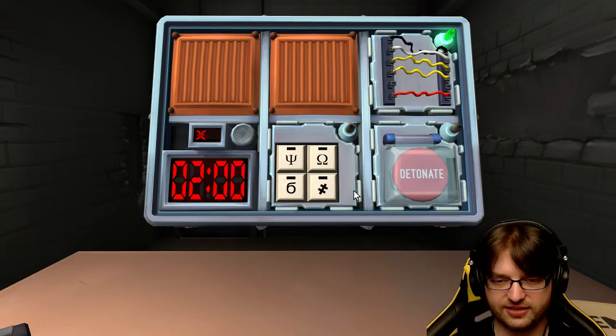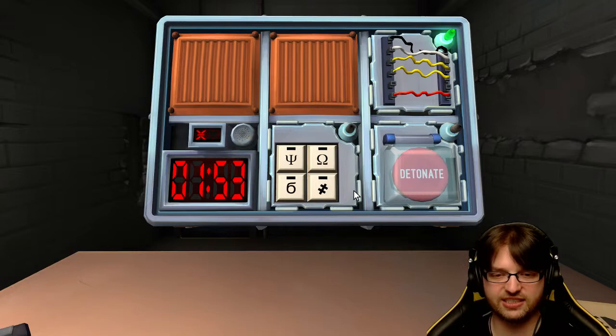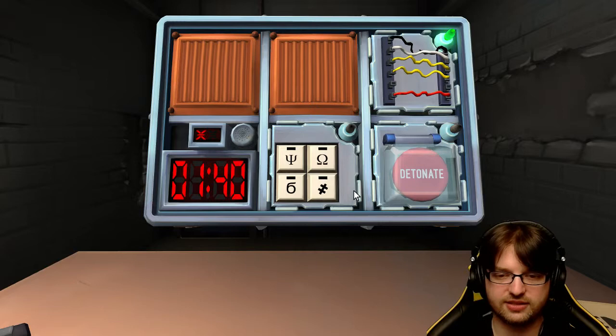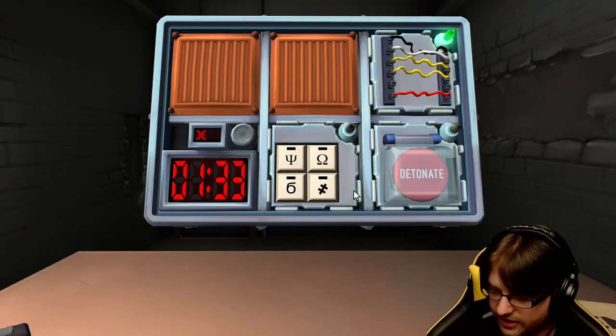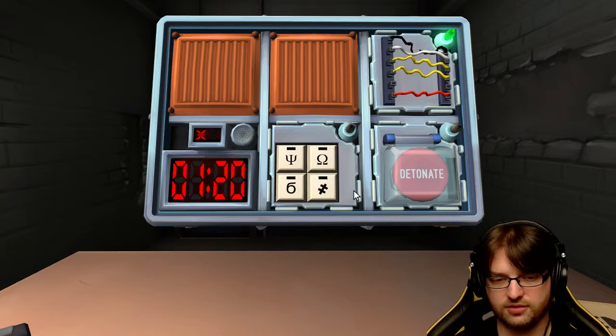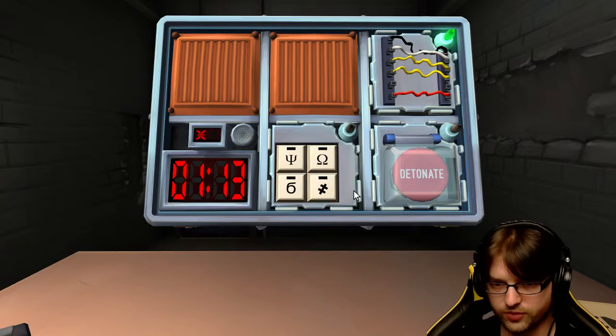Okay, so this one's gonna suck. What's the last module look like? So it is four buttons, each button has a symbol on it. Starting in the upper left-hand corner, it's kind of like a candlestick with fire through the center. It's like an eye and then it has like a U going through it at the center. So what's the first symbol? It's an eye with like a U going through it.